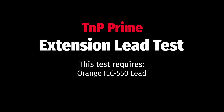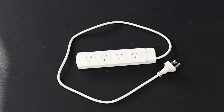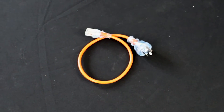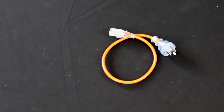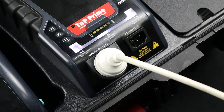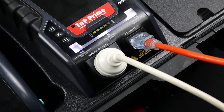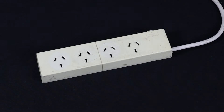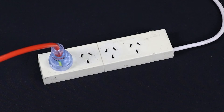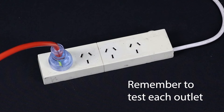The extension lead test consists of an earth bond, insulation, continuity and polarity test. First, conduct the visual inspection. To test extension leads and power boards, you will need the orange IEC cable. Plug in the extension lead to the appliance test socket. Then plug in the orange IEC cable to the IEC earth return. And finally plug in the orange IEC cable into the extension lead. Don't forget to test each socket when testing power boards.